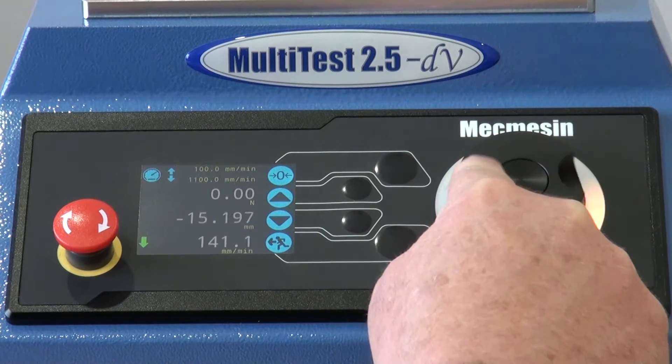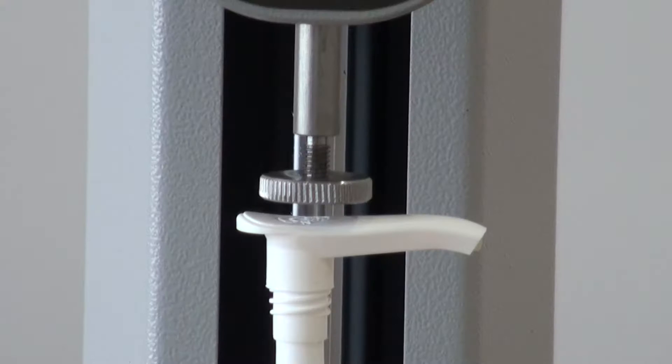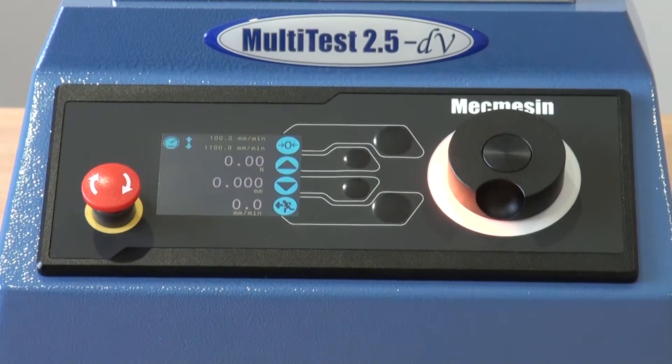It is also possible in jog mode to operate the cross head movement with the dial. In this case, you have control of the cross head to the nearest 1 micron for exact positioning prior to testing.